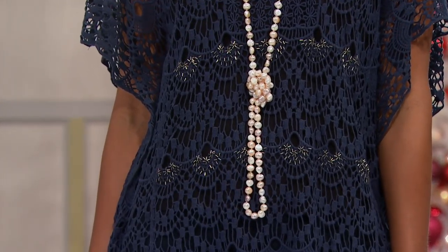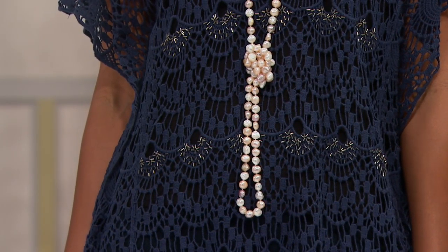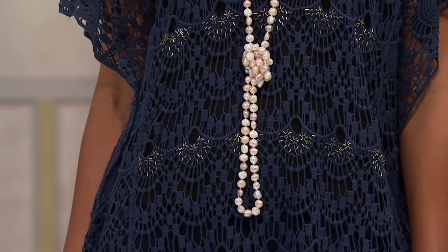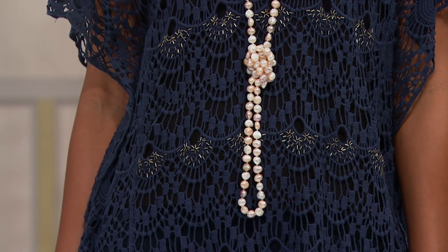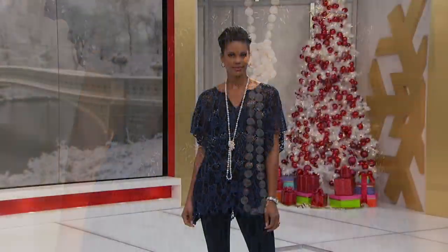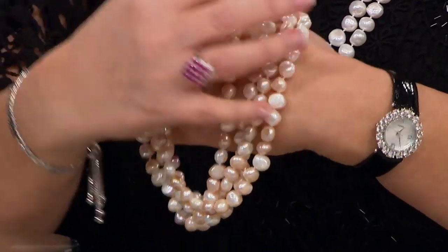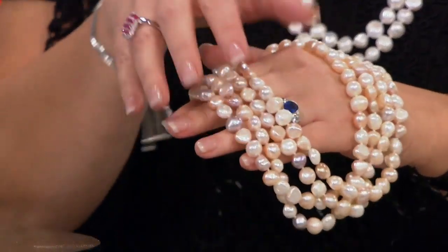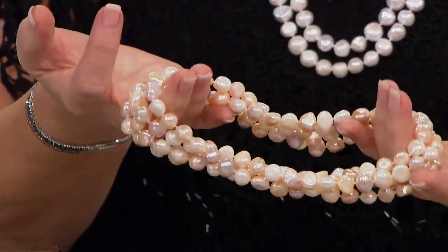See Victoria — she tied hers. Now there are two choices here. You can do the white that Victoria and I have on, or we have it in the multi. The multi is so pretty too — these are all the natural colors and these are called baroque pearls. I really love the organic feel of a baroque pearl. These are huge by the way — 10 to 11 millimeters in size.